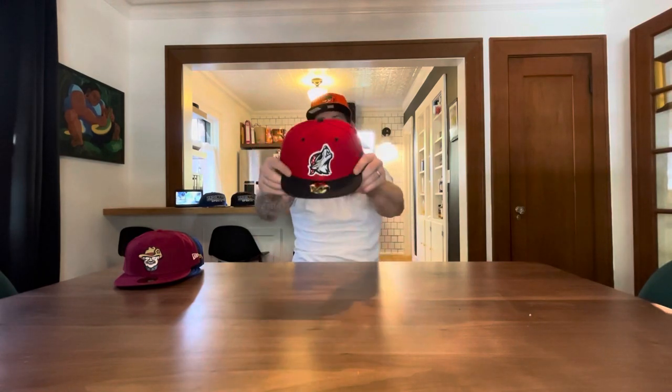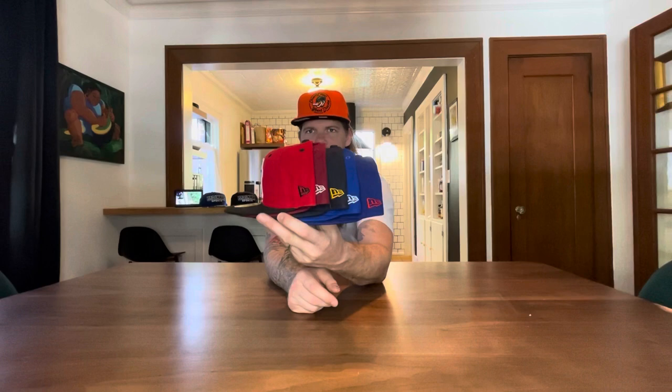That's the only two-tone that came in my pack. Sick — with the white outline on the wolf to make it pop off the hat. The red and black minor league batter logo on the back. I like that two-tone. Six hats in that pack — that's cool, a little six pack. Appreciate you guys out there in Colorado for sending these out.